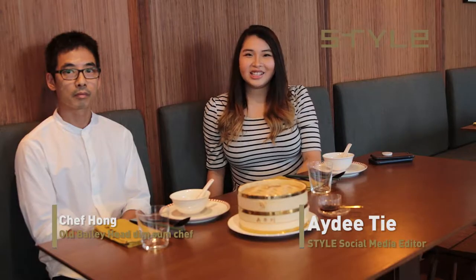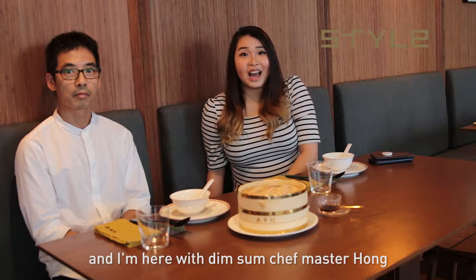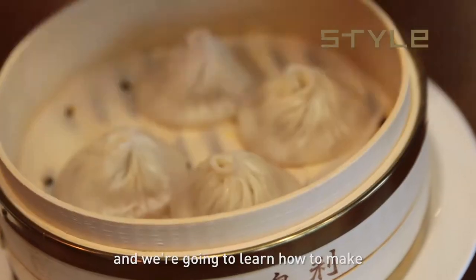Hi everyone! Today we're at Old Bailey and I'm here with dim sum chef Master Hong, and we're going to learn how to make xiaolongbao!